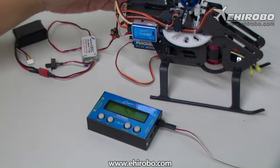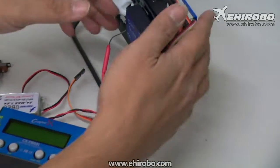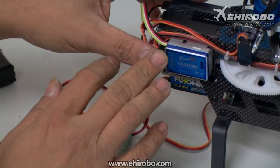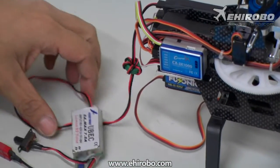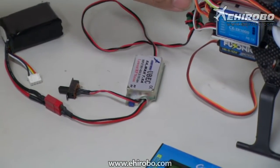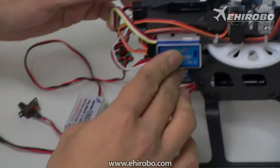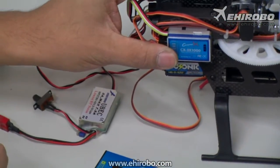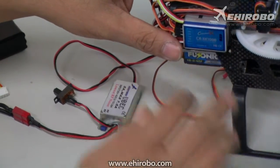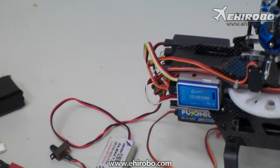First, connect the gyro to your receiver as normal. You do not need to connect the servos to the gyro yet, though this one is already connected. The only power you need is from your ESC or BEC connected to the receiver. You do not need to connect any battery or power source to the gyro itself or the program box, as it will get power from the receiver just like a normal servo.